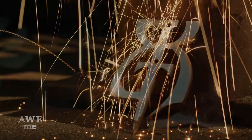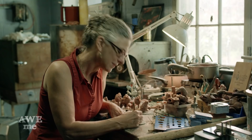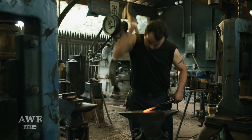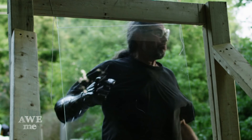I'm Matt. I'm Kerry. We are the Stagmer Brothers of Baltimore Knife and Sword. Our work can be seen on film, Broadway, and at Renaissance festivals around the country. We're gonna be taking some of your favorite weapons to mash up into hybrids you've never seen before. This is Man-at-Arms Reforged.